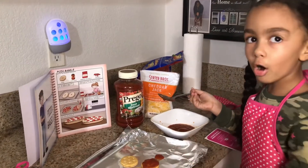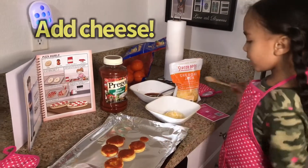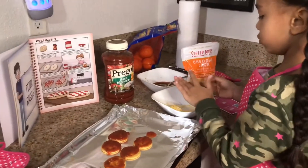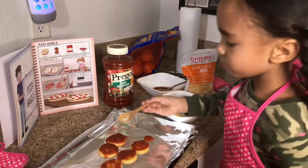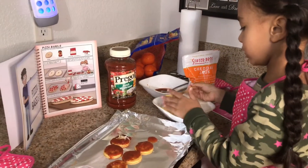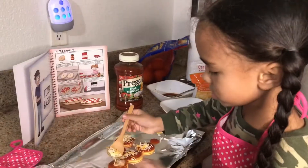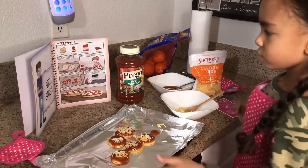Now you want to have cheese. If you have this kind, you can use it because cheese isn't like the sauce, so use a spoon and then put some cheese on the pizza. Don't get too much cheese on the spoon.